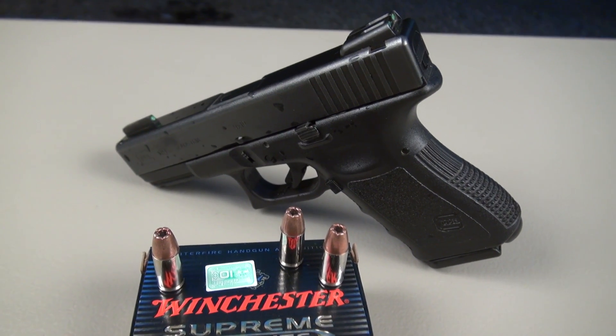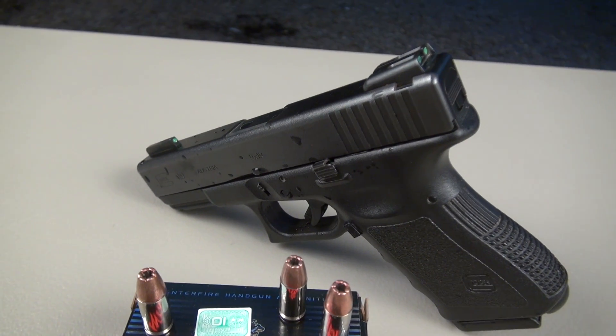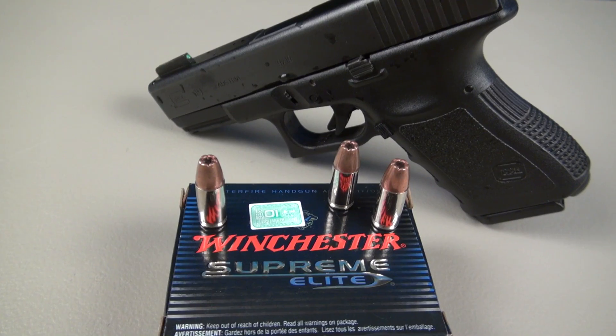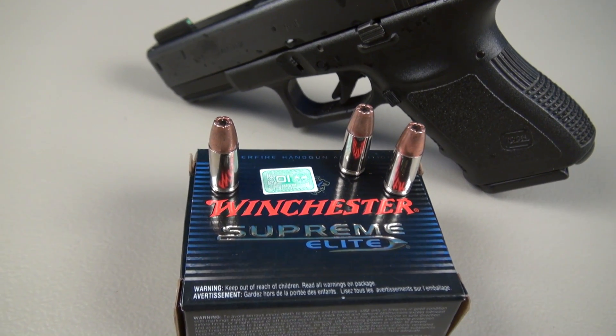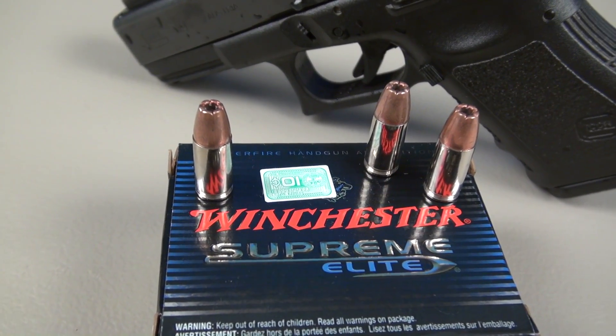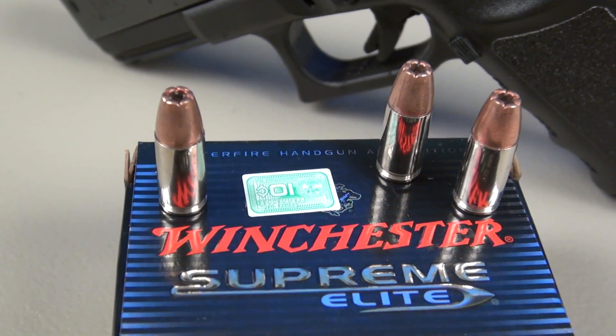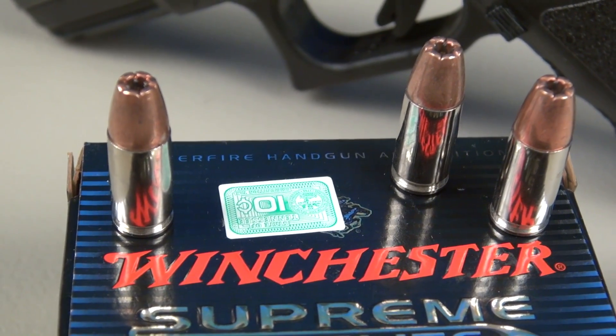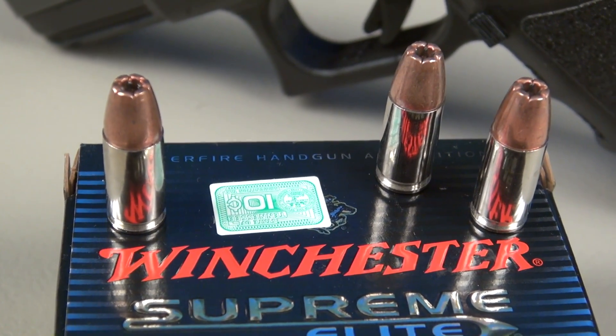Those opening shots were from a raindrop-covered Glock 19 with the TrueGlow TFO night sights, and we were shooting the 9mm Winchester Bonded PDX-1, 147 grain jacketed hollow point. There's a close-up of those, and also our glorious Tennessee ammunition tacks, 10 cents per box.